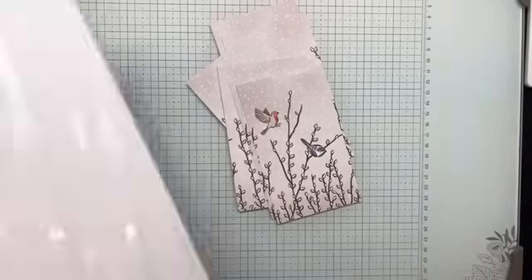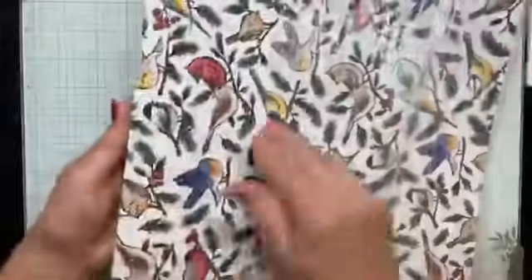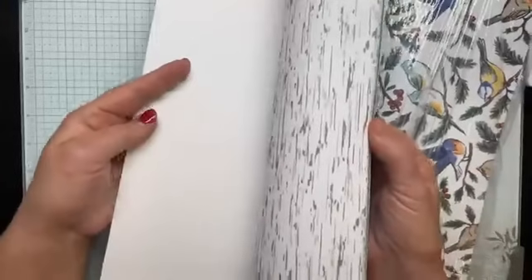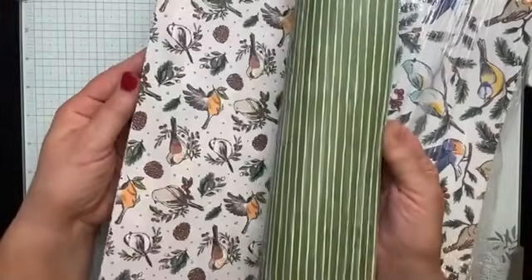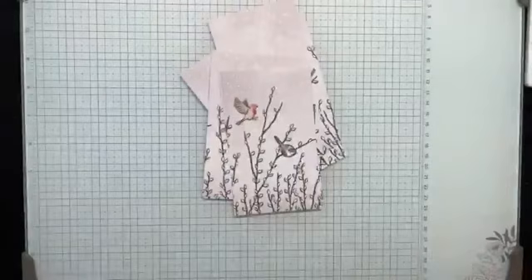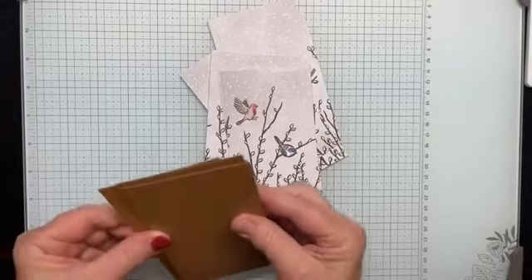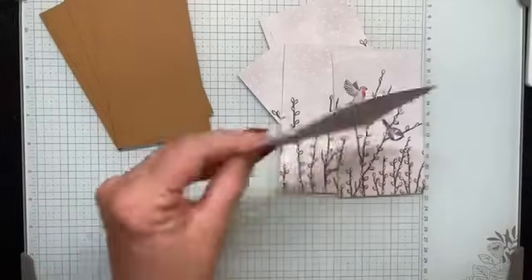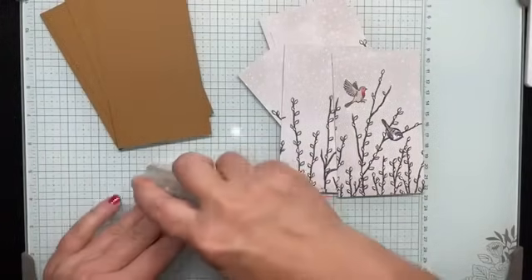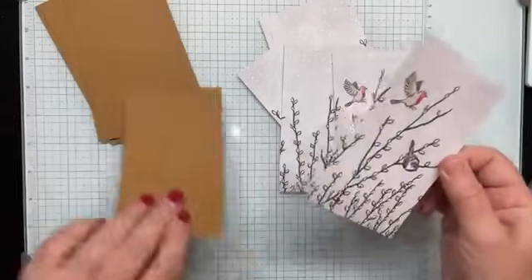The designer series paper is from the Nest of Winter DSP pack — this is an online exclusive. Very, very pretty — always makes me think of my birding friend Julie. I'll show you the bundle that goes with it in a little bit, including some twine and embellishments that go with the suite, as I get to each product.